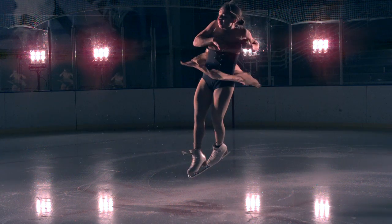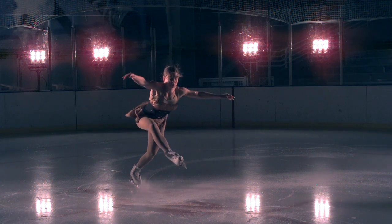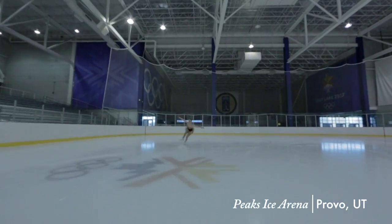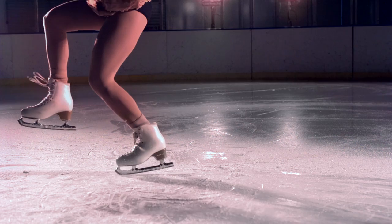When a figure skater lands a jump, she lands with about five to eight times her body weight in force. Those high magnitude forces are due to the fact that she's moving really quickly and landing from a height. She doesn't have time to absorb those forces through the body, so that force just gets transmitted straight from the ice up through her lower extremities up to the back.